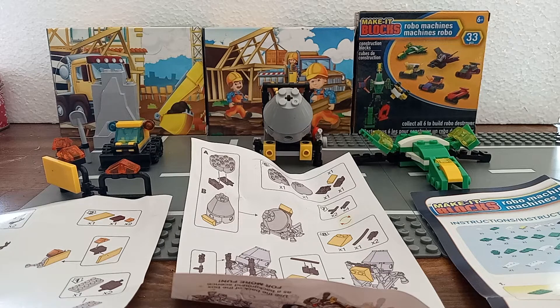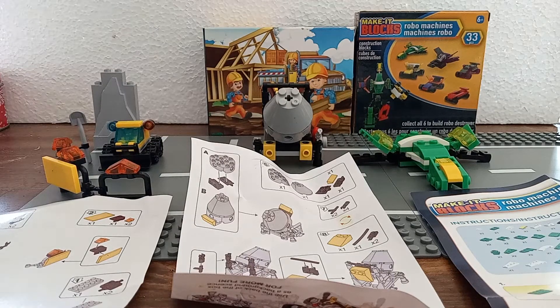What's up everybody out there in YouTube land and welcome back to another episode of Toy Isle Finds. This is part two of Dollar Tree Finds and we will start with this set over here, which is a Make It Blocks construction set.